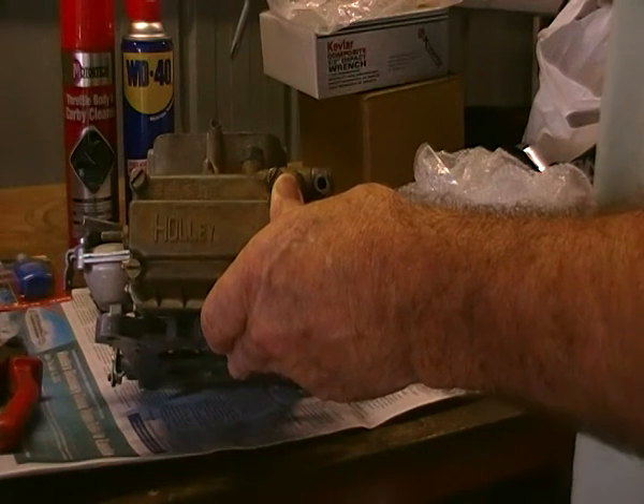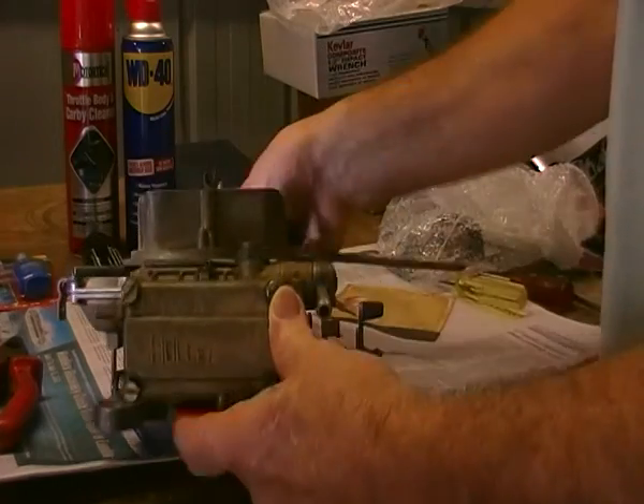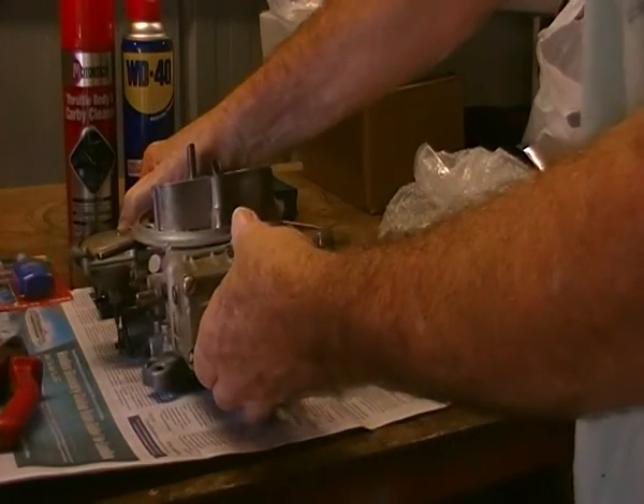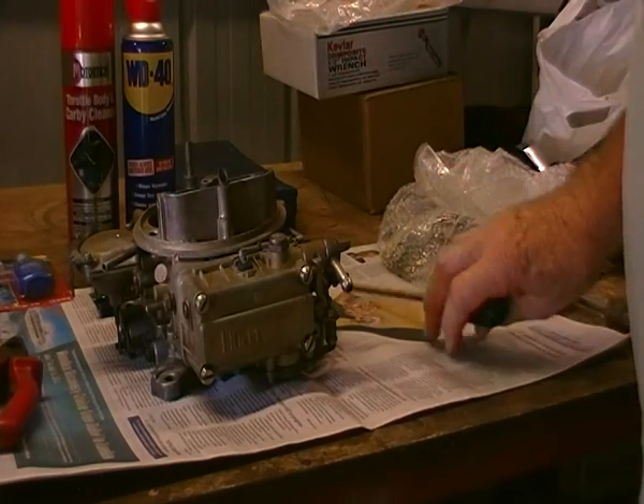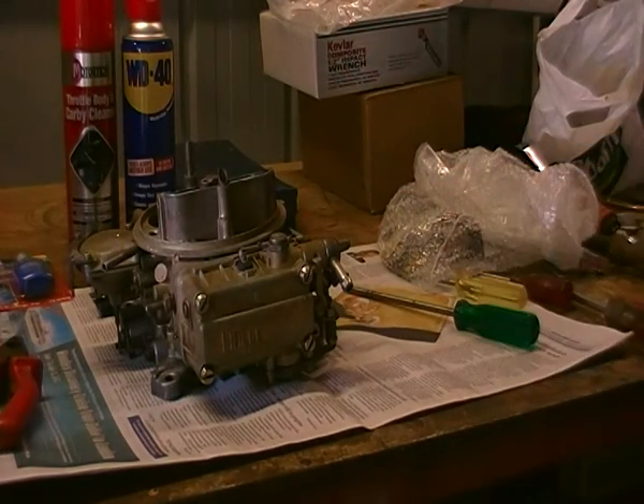The Mazda 3500 bus had a four-cylinder diesel motor in it which used to get 24 miles to the gallon, despite the fact the thing weighs three tons. When the motor was replaced it was just put straight in with a big carburettor, and it's dropped down to 12 miles to the gallon. Obviously we're going to attempt to raise that as much as we can.